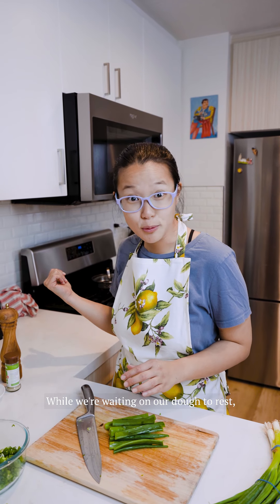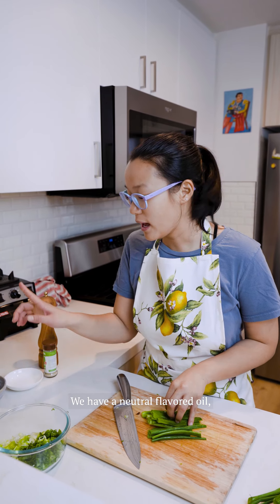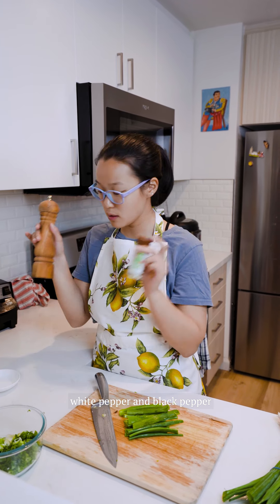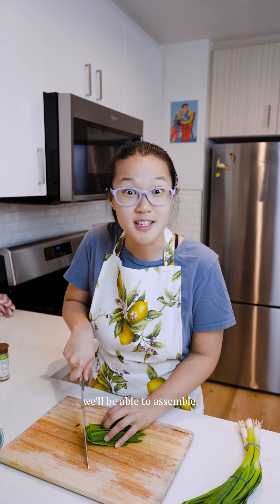While we're waiting on our dough to rest, we're going to start preparing our inside filling ingredients. I'm cutting up some scallions or green onions. We have a neutral flavored oil, white pepper, black pepper, and some salt. After I cut all these green onions, we'll be able to assemble.